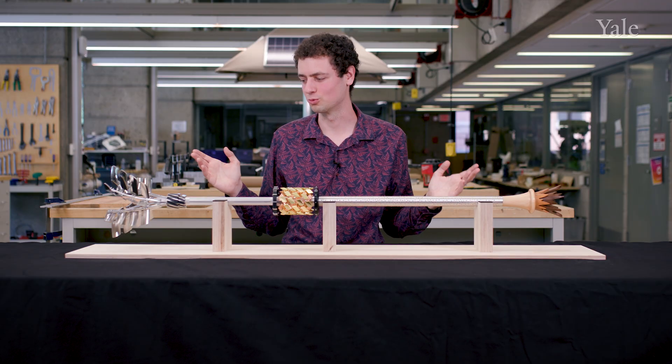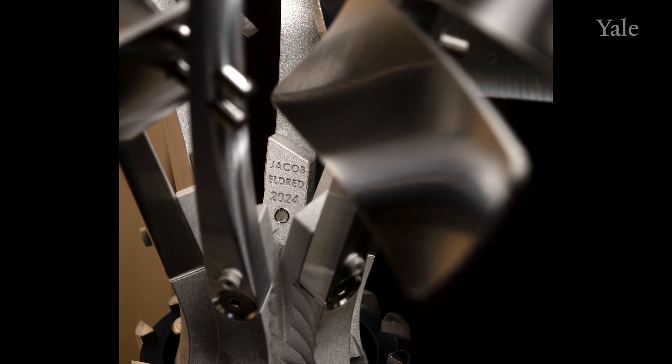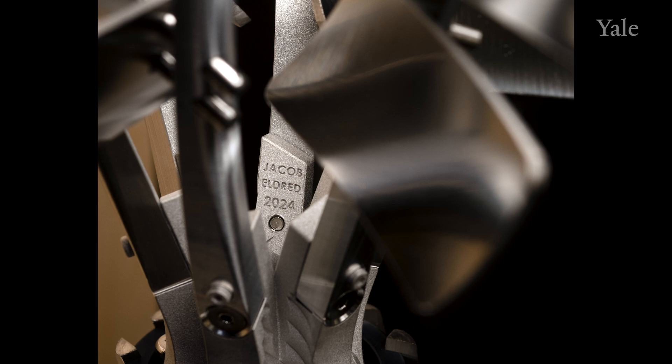This is how I'll remember college to a certain extent — getting to make something that is this combination of everything that I learned here: art and humanities and engineering and manufacturing, all put into one piece.